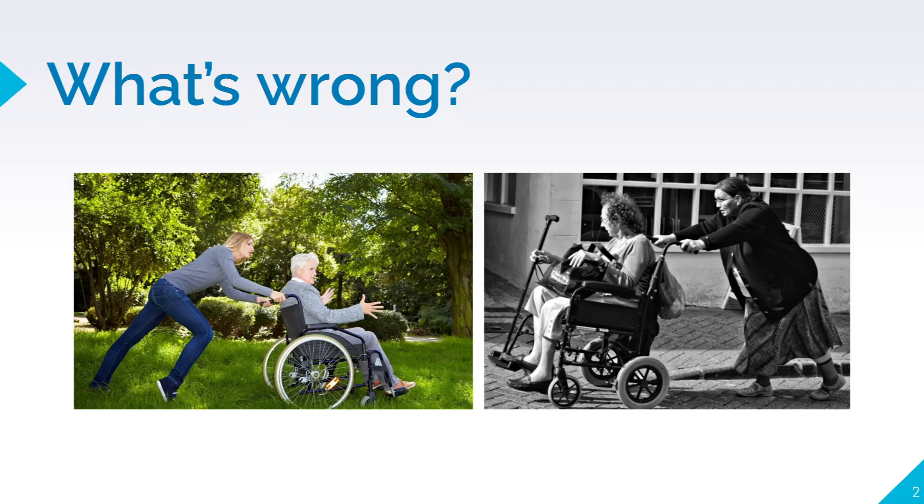So what's wrong? From these two photographs, it highlights the situation that those who push wheelchairs face. Often, your back is hunched and you face difficulty pushing the wheelchair.